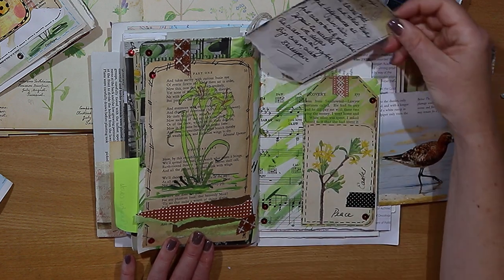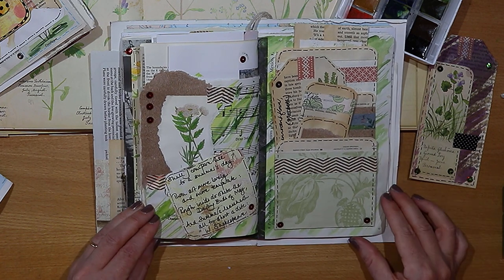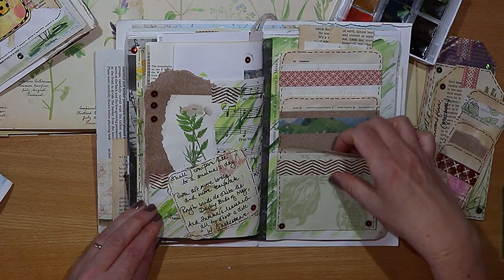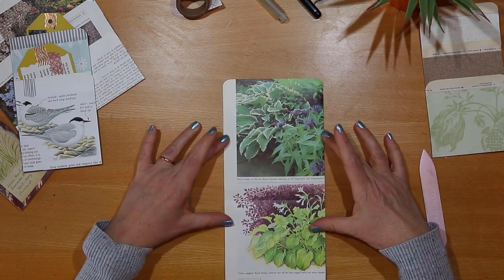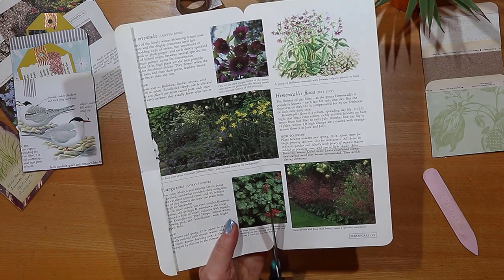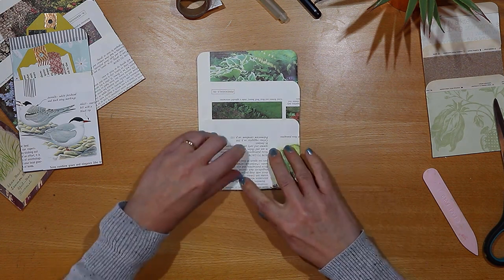I also have a video on making really simple pockets, so check that one out as well if you're interested. On the right-hand side of this page is a three-tier pocket - lots of you have been making and sharing pictures of them, so thank you so much for that. The video for this journal spread includes a really simple step-by-step process for making that three-tier pocket, so do check it out if you fancy having a bit of fun. As you can see, it was a really simple cutting and folding method.